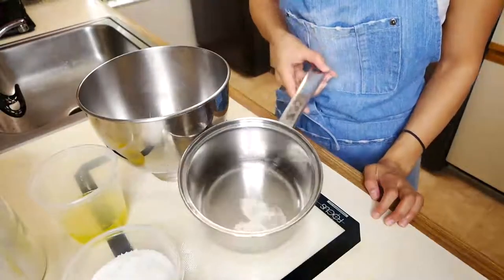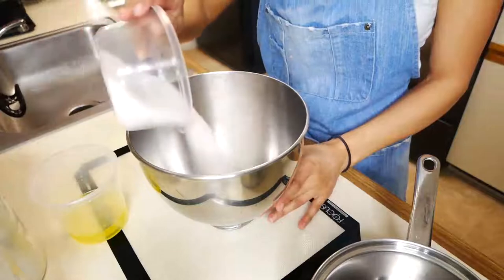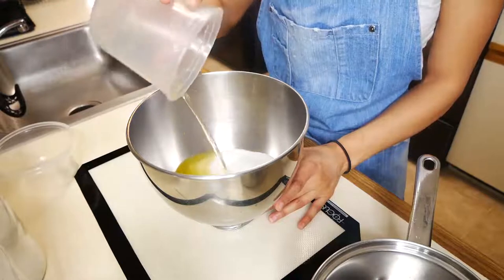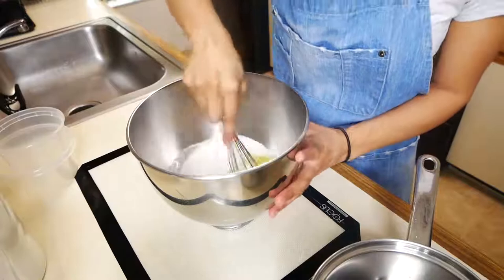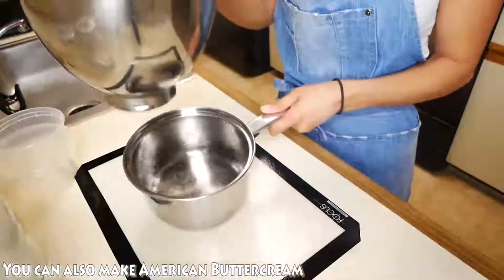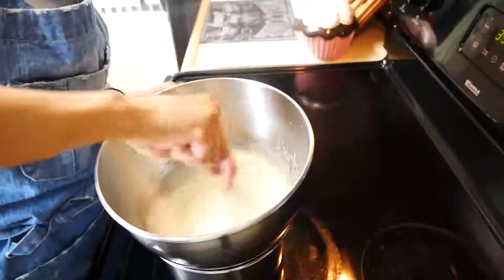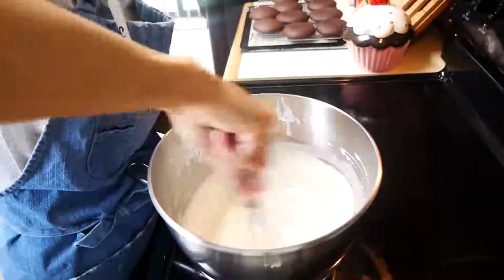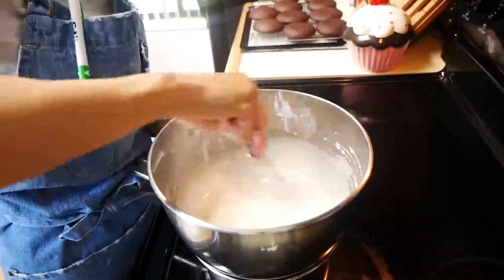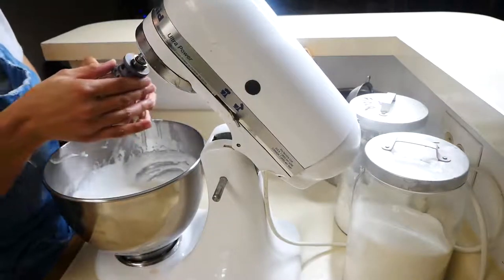Next we're going to make our salted caramel buttercream. I have a small pot with a little bit of water, and in a separate bowl I'm going to add my sugar and my egg whites. We're going to cook this in a double boiler, mix it through just a little bit, and then cook it until the sugar has completely dissolved. We're going to continuously whisk this until it almost turns white. A good way to check if the sugar has completely dissolved is to rub it between your fingers. Once that's done, we're going to move on to our mixer and start mixing this until it becomes nice and fluffy.